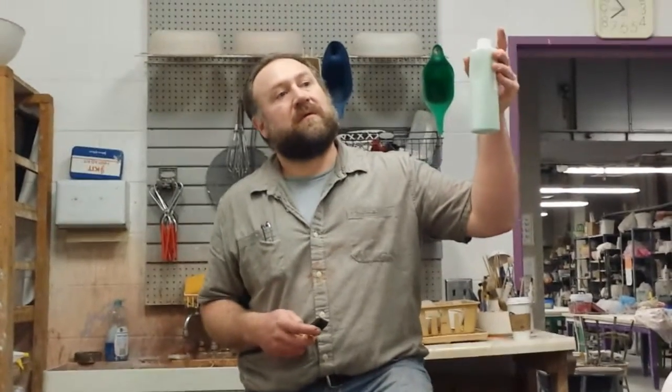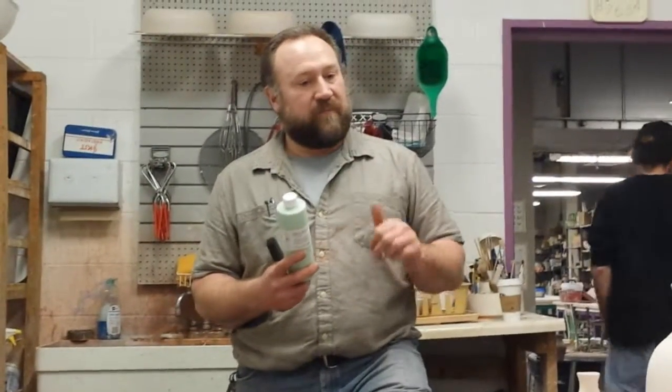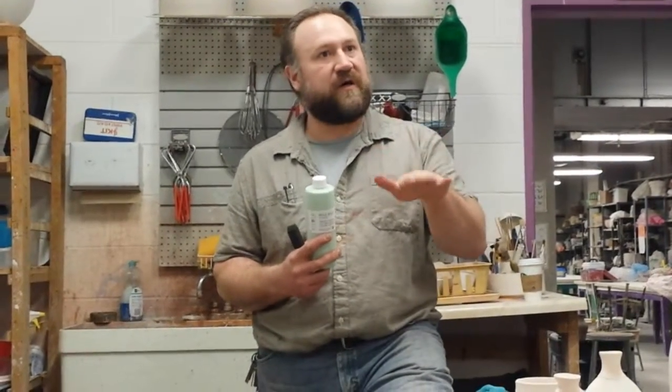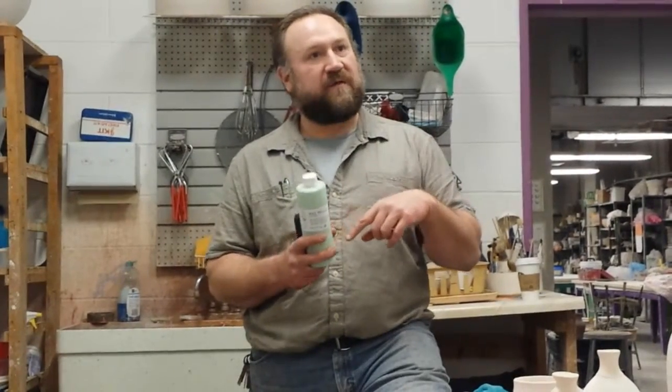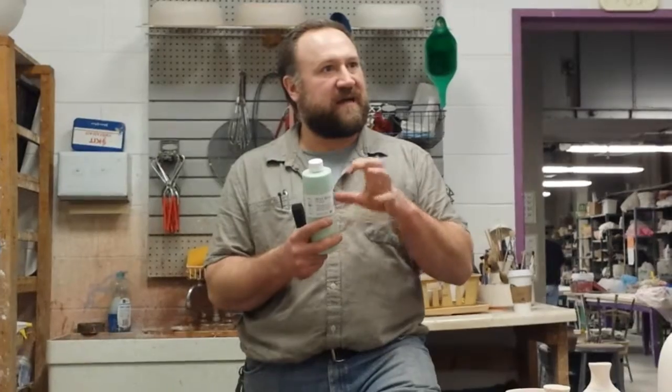When you're putting wax resist onto a piece and you want to put glaze over the top of it, you have to wait a little bit. With the regular wax here, I would put it on and wait at least a half an hour. This Aftosa wax — they recommend you wait overnight if you're going to put a glaze on top of it for it to work really well. The idea is that glaze won't stick to the wax. If you glaze too soon after applying the wax, the glaze will sort of stick to it because that surface is still tacky and the wax hasn't cured enough.